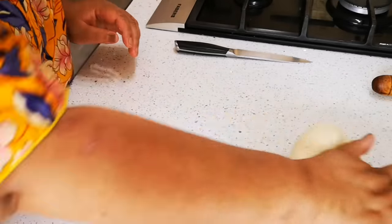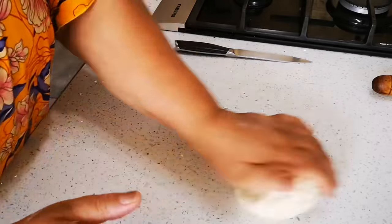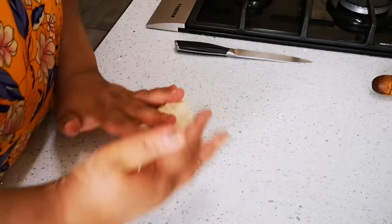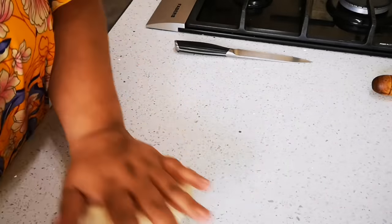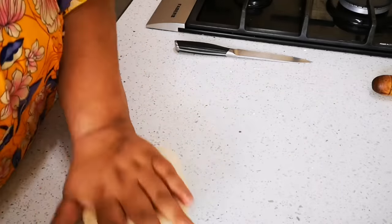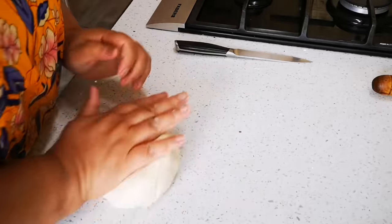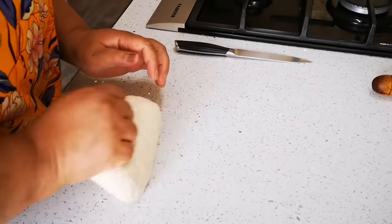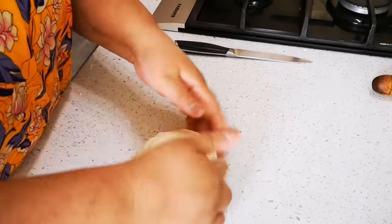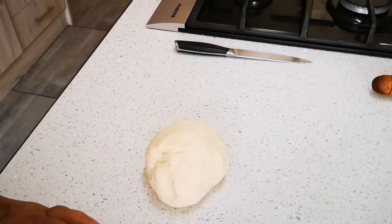I'm just kneading it for a minute. It still looks nice and smooth, nice and soft. And I'm just gonna rest it for a minute.